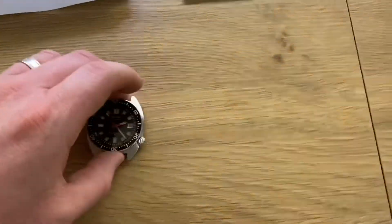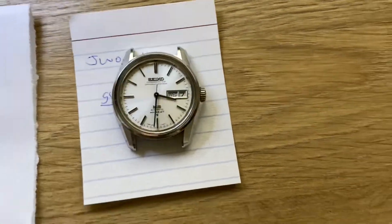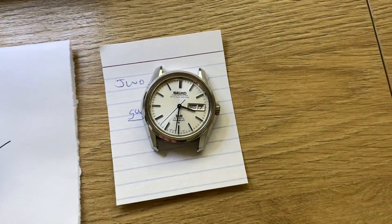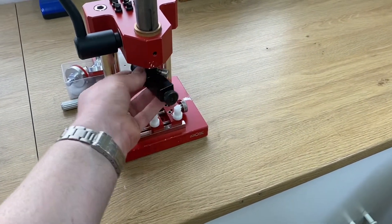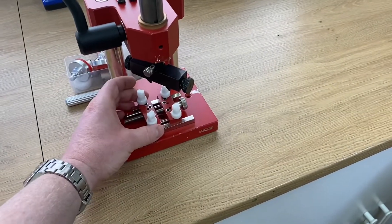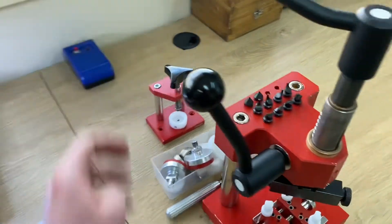Over here we have a couple of watches. We have a 6105 that's come in for a restoration — it needs a full overhaul and a crown rebuild. And over here we have a nice King Seiko, which is a 5626-7040, that's also come in for repair. Here we have casing and uncasing equipment. This is the case opening tool — basically the watch is mounted in here like so, it's brought down, and then we spin it to open the case. Crystal press, so we can press in crystals.